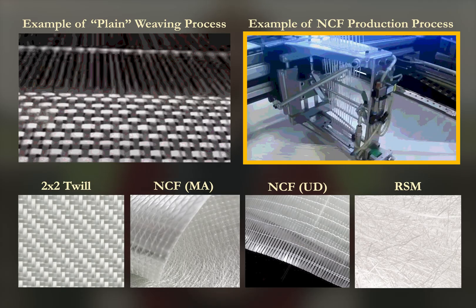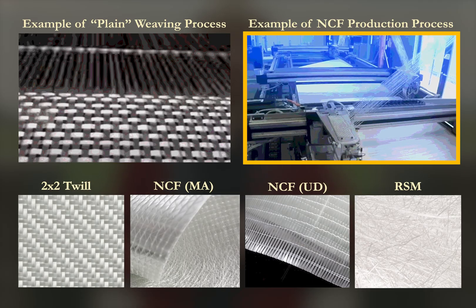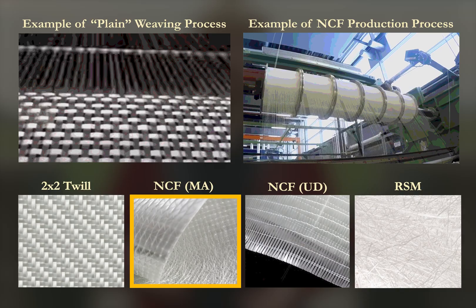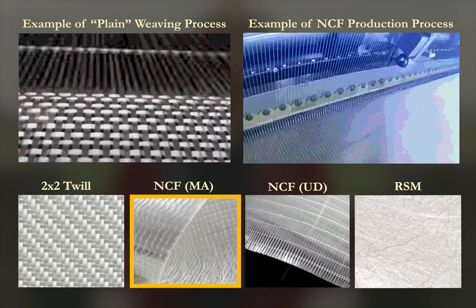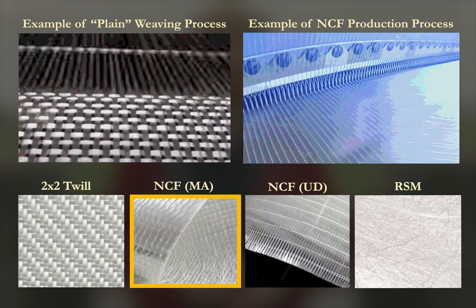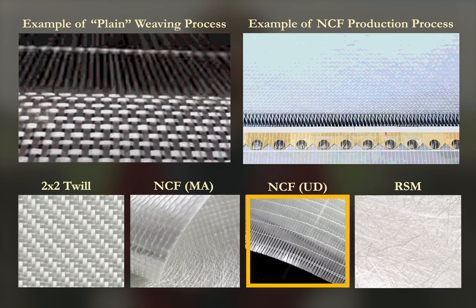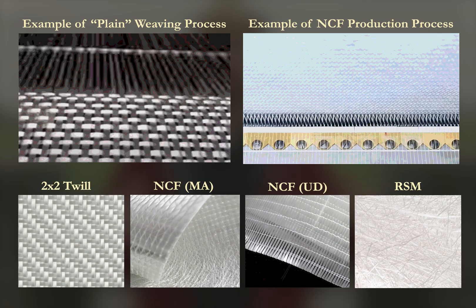For large composites like turbine blades, non-crimped fabrics (NCF) are common. Layers of straight rovings are laid down flat and stitched together, avoiding the crimp of woven fabrics. Multi-axial NCF combines several stitched layers at different orientations, giving strength across multiple directions while keeping fibers straight for higher efficiency. Uni-directional stitched fabrics put almost all fibers in one direction and are used around the blade spars where the load runs lengthwise along the structure.